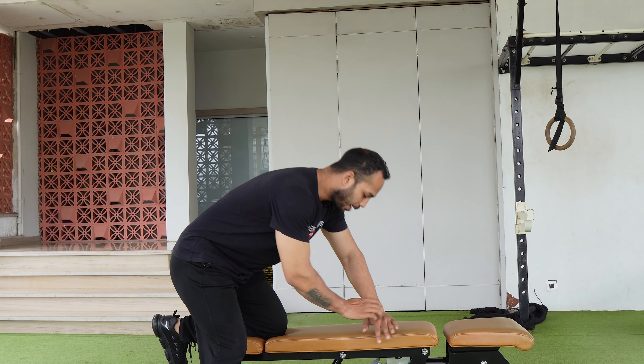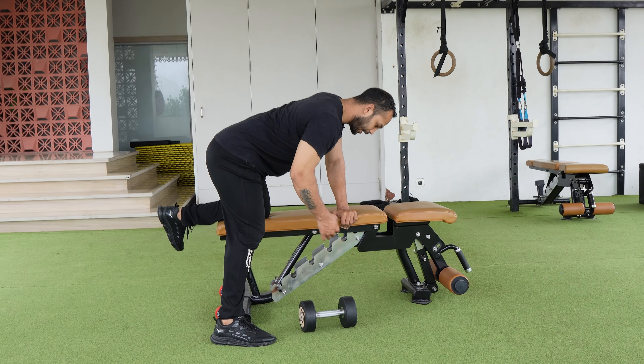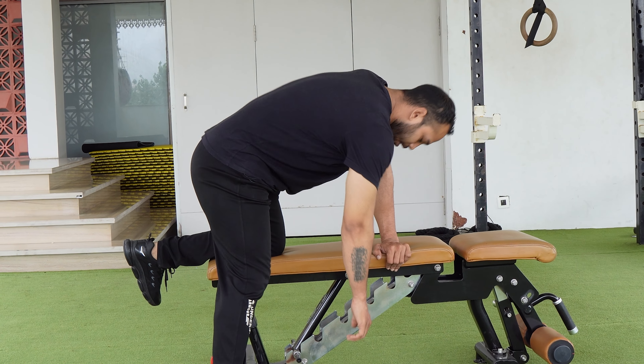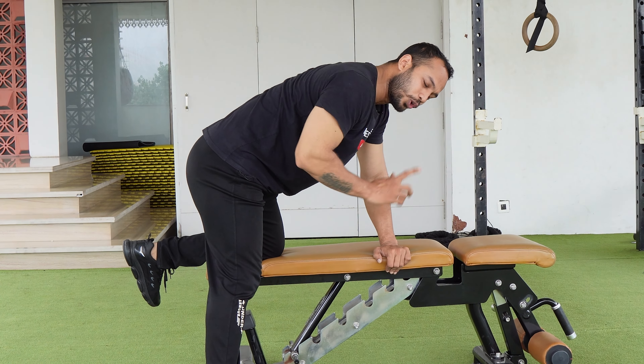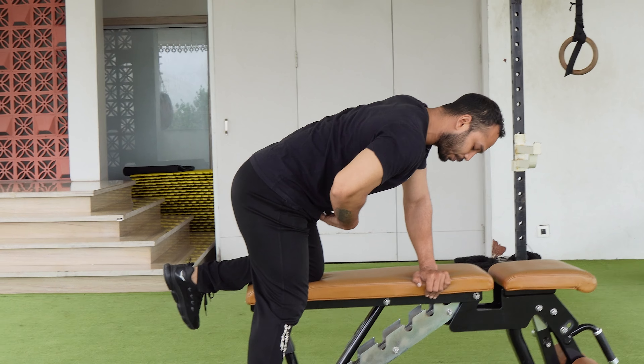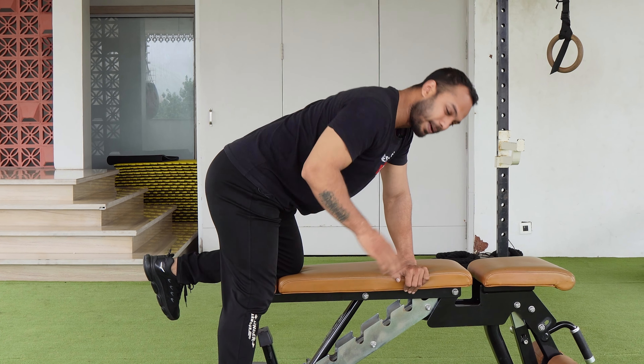One more mistake is that your spine becomes rounded. When you take the position, your head, shoulders, and lower back should all be in a neutral line. Keep your core tight — if your core is tight, your lower back will stay neutral and your back position will be correct.